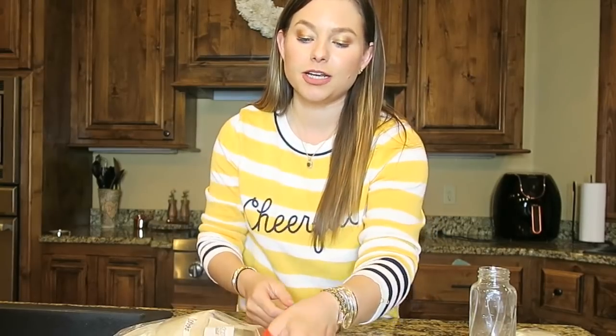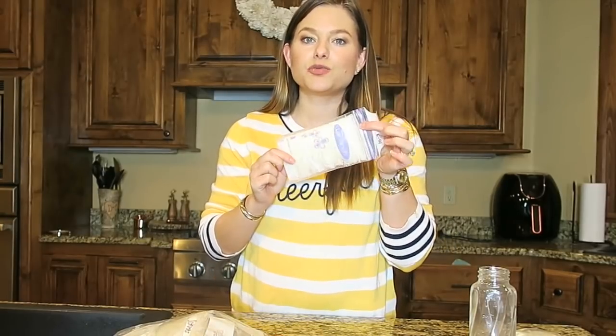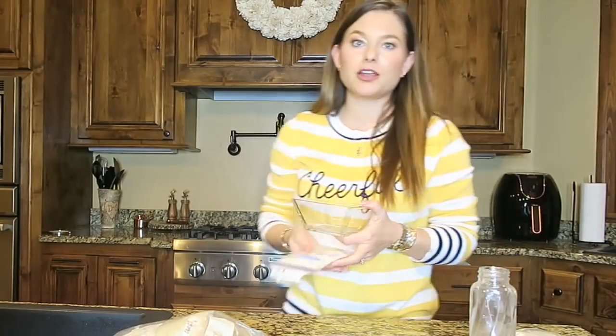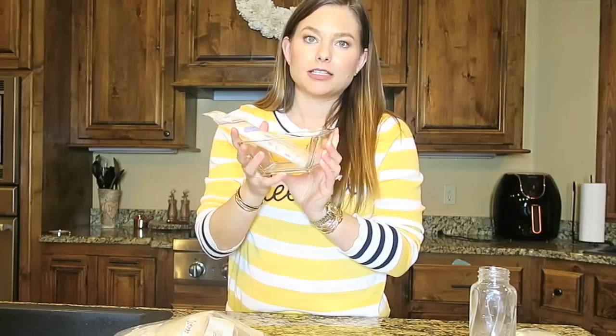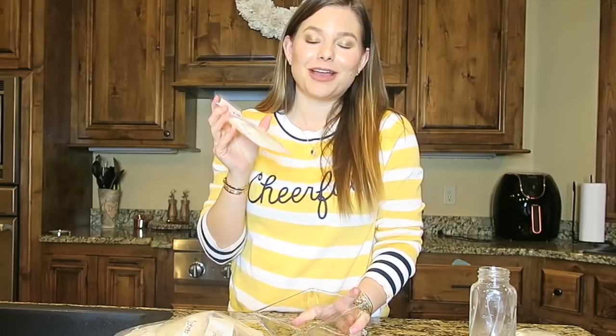Now for the thawing portion. The best way to thaw is to keep it in the fridge. If you know ahead of time, even overnight, pop the bag in the fridge and it'll be ready to drink in the morning. I'd suggest placing it in a glass bowl or Tupperware container while it thaws, so that if there's any leakage or a little tear in the bag, all of the milk stays in the bowl and you don't lose it.